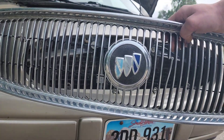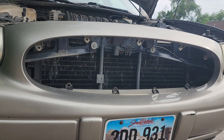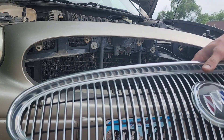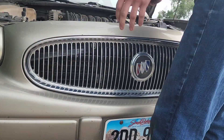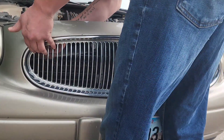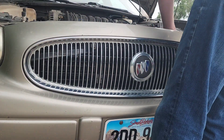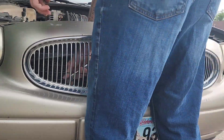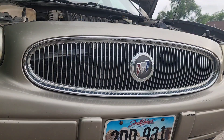And there we have it — there's our old grill. As you can see, I'm replacing it because it's got some broken pieces on it. We're going to go ahead and throw this new one on. That's the grill on a 2000 to 2005 Buick LeSabre. Thanks for watching.